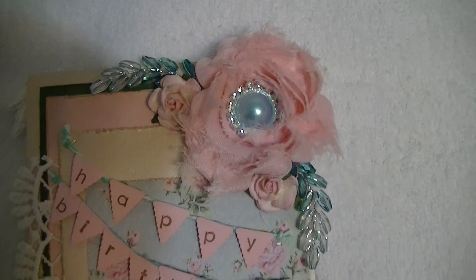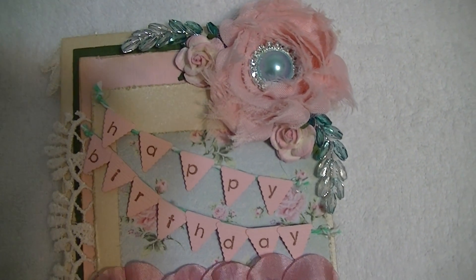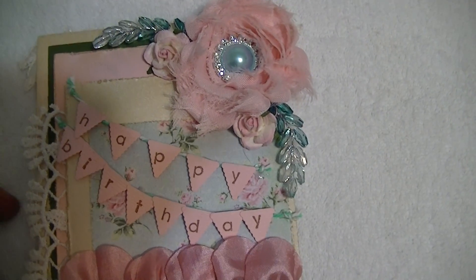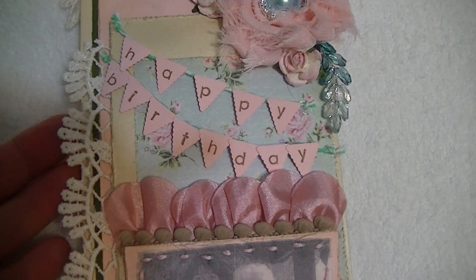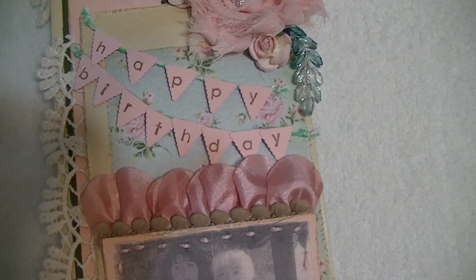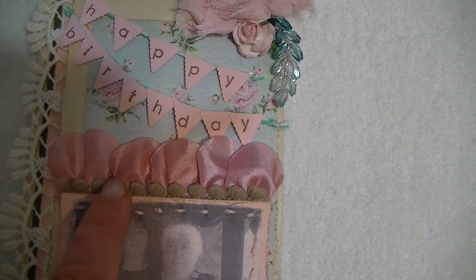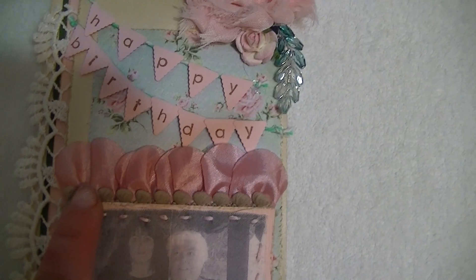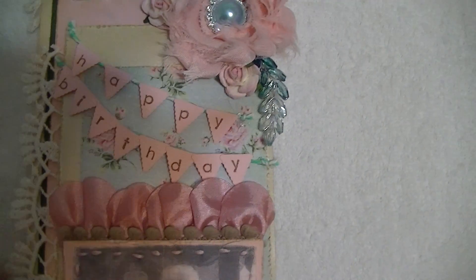As you come down onto the envelope, I made a little banner that reads Happy Birthday. And then on this side here, I used the Scallop Viennese Lace in Cream — really beautiful. This is the Satin Scallop Edge Trim in Rose. And then these are Pom Poms in Mocha. These are all from Beverly's shop.